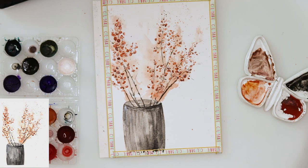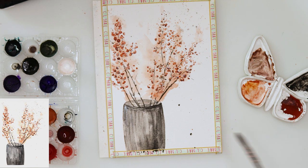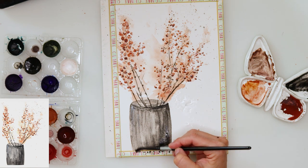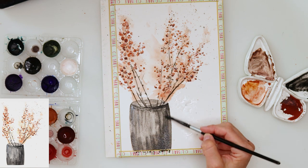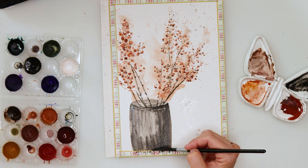Then a little more splatters, this time black — I picked up quite a lot of water in my brush to keep those splatters quite watery. With those couple of last details I'll be finishing off this painting. It's quite simple, a fun painting — perfect maybe for a card or any gift.